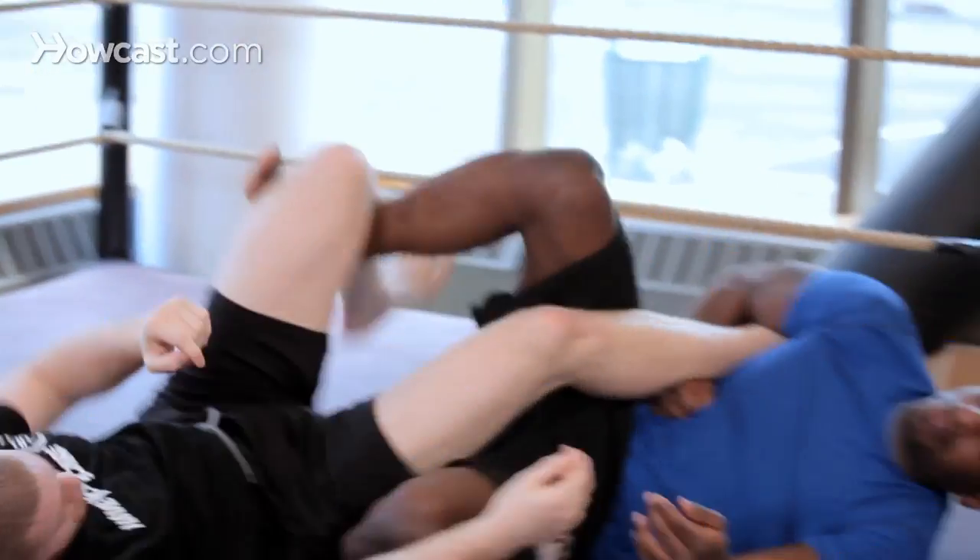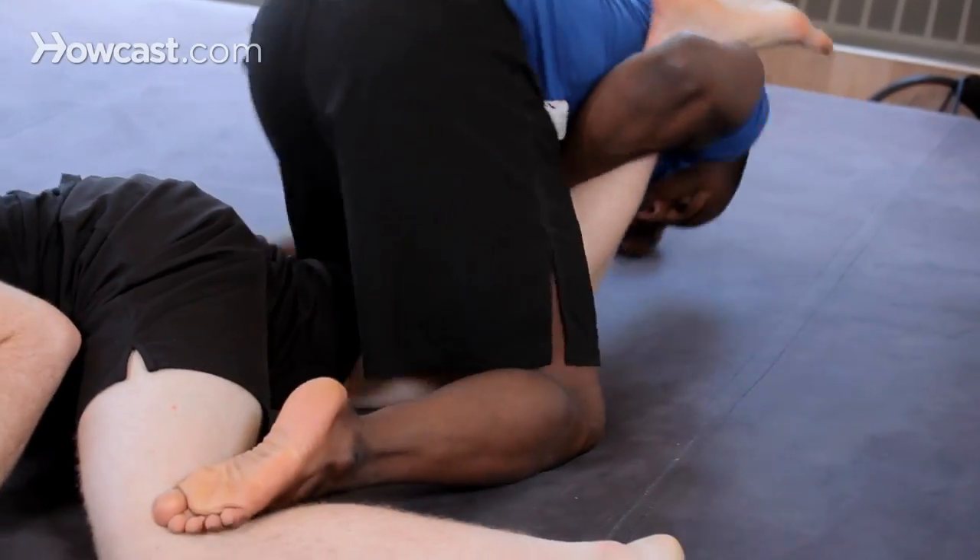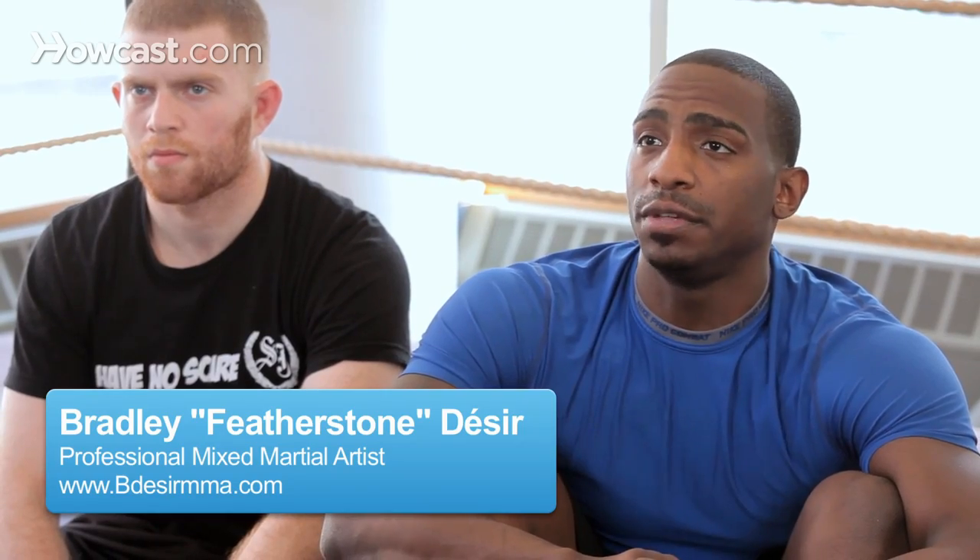All right guys, now I'm going to show you a billion-pound ankle lock, and I'm going to show it to you as a transition from the side control ankle lock that we had covered in a previous video.